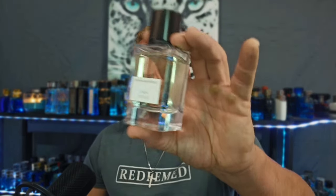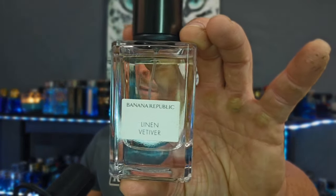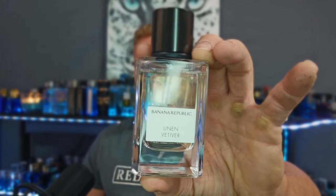The Linen Vetiver — the name almost makes it sound a little boring, but it's anything but that. You're mostly getting that crisp bergamot and petitgrain, which gives a little bit of sharpness, some florals, a little bit of powderiness, and some earthiness — vetiver and oak moss. It's a whole lot like the Vintage Green minus the green tea note, but with a little bit of darkness, earthiness, dustiness, and powder.